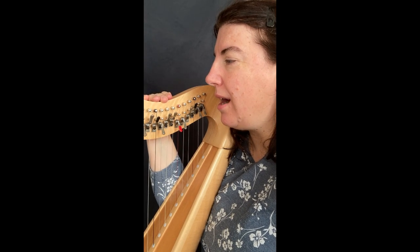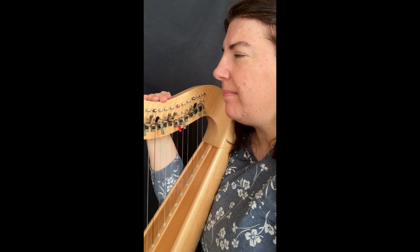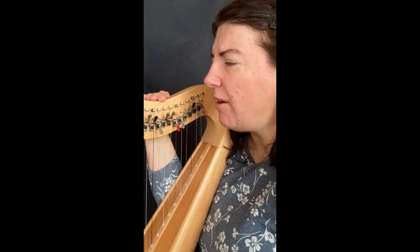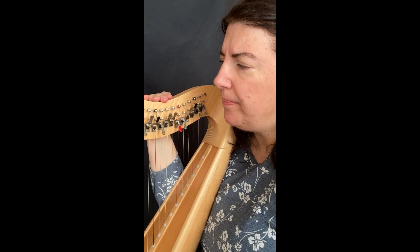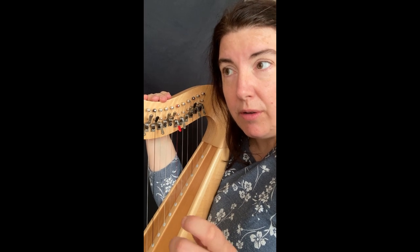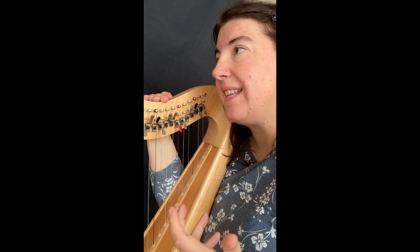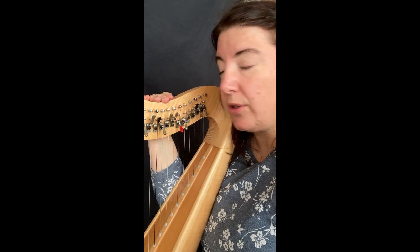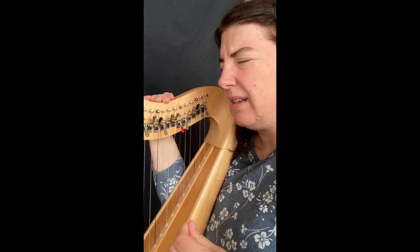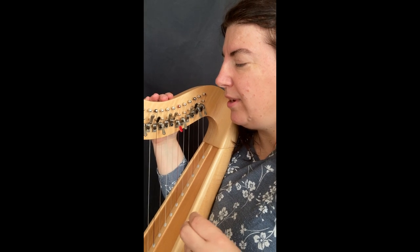Hi guys, I hope you are fine. Today we are on the Up Motivation Challenge, and the idea of this video is to work on the end gesture, part two, from the sentence about the iconic Star Wars tunes, because I think it is a little tricky and technical.